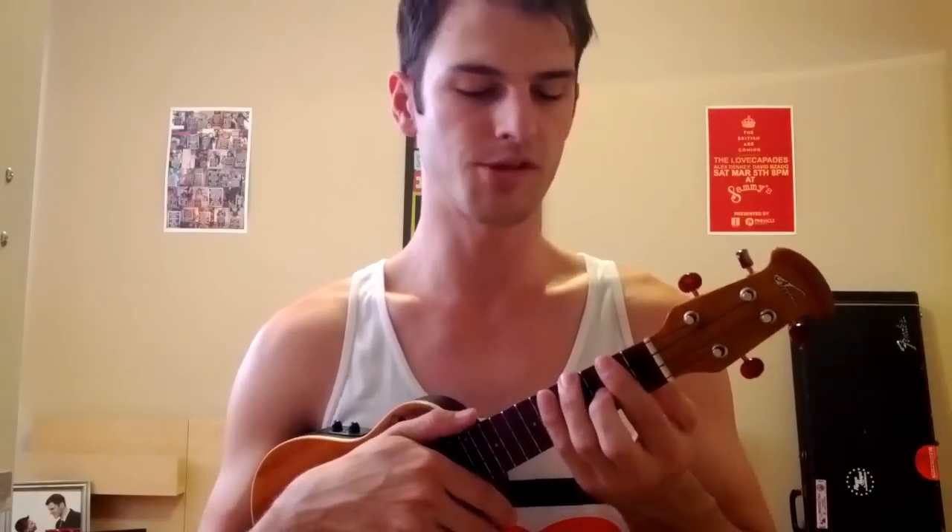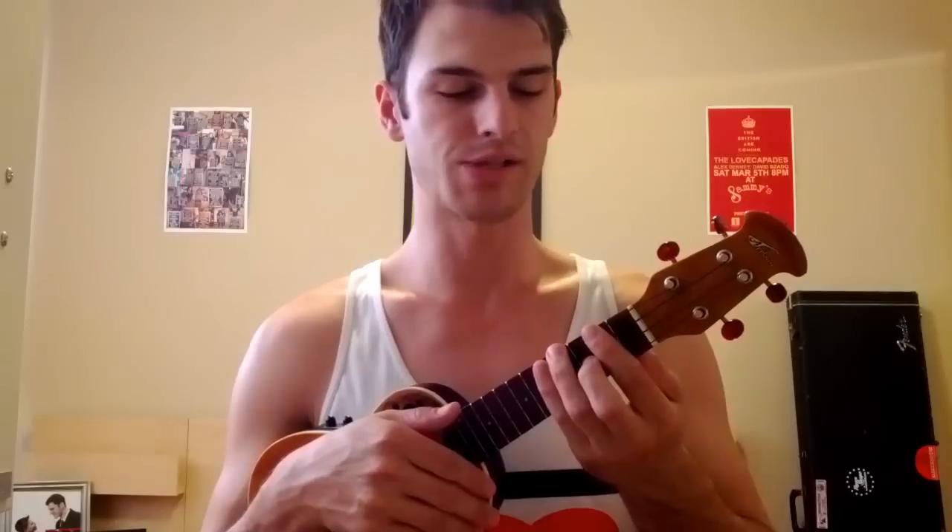Now I'm going to teach you the strumming pattern that will get you through the whole song. Let's call it 1-2, 1-2-3, 1-2. You let the first two strokes ring out — 1-2 — and then you mute the strings by just lightly covering them — 1-2-3, 1-2. That sounds like...